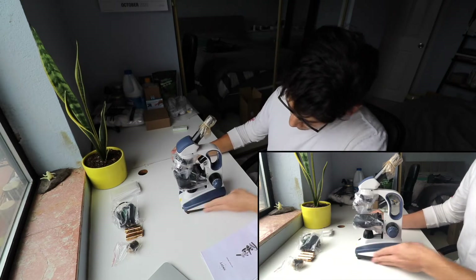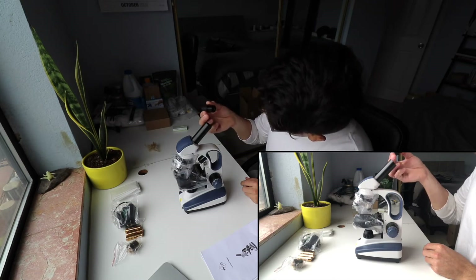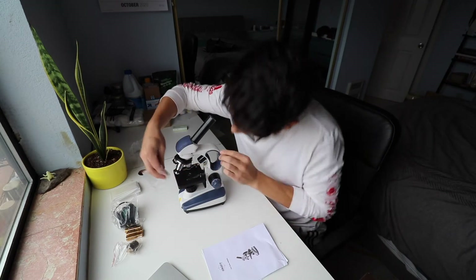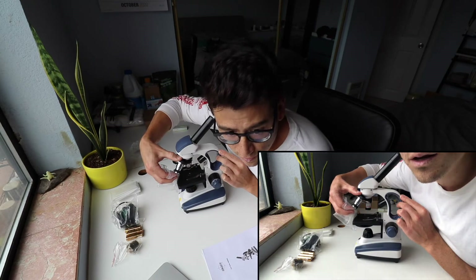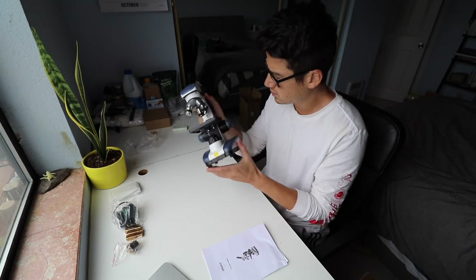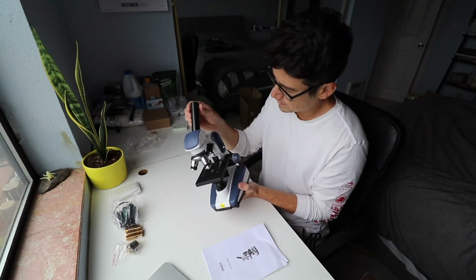Looks pretty nice, pretty well made for a $100 microscope. The knobs all seem to function well. We have some plastic covering the eyepiece that comes off really easily. On the highest magnification, the lens itself retracts a few millimeters just in case you end up bumping against your slide. One thing to be careful of — the lens will slide right out; I doubt you'd ever be tipping your microscope upside down, but it does just slide out.